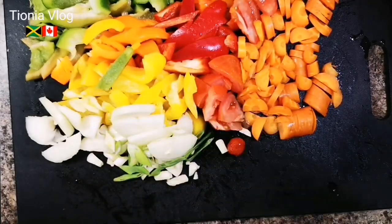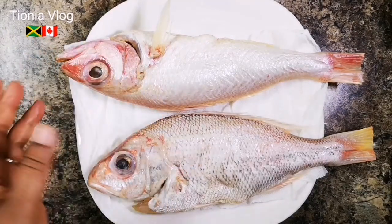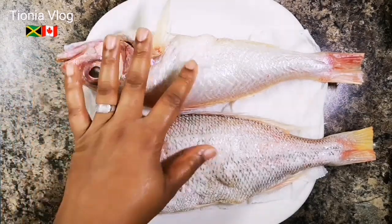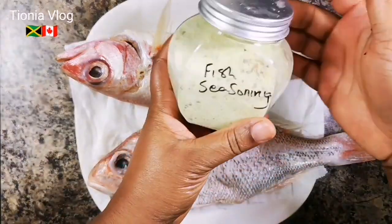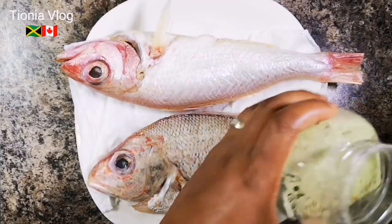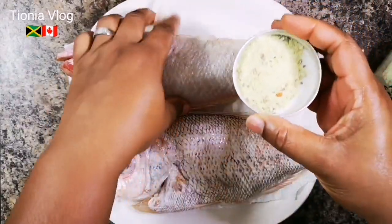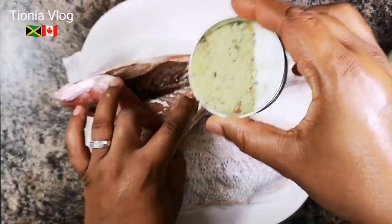Now I'm going to season this bad boy. You have to wash them in lime, or you can use some vinegar to wash and clean them. Now we're going to add our Jamaican fish seasoning - about this much, not too much. You want to go ahead and sprinkle it, sprinkle a little bit inside.